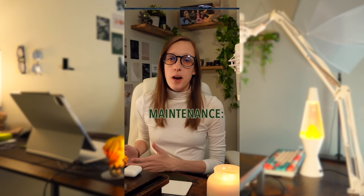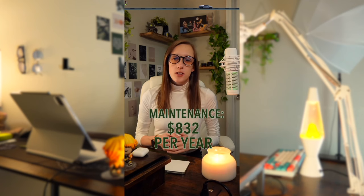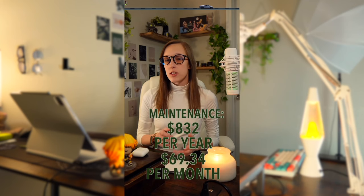There is limited information on the long-term costs of the Cybertruck, but the average maintenance cost for Tesla models is about $832 a year or about $69.34 a month. Based on the specs of the Cyber Beast, I'm going to assume some things will be more costly to maintain, but that many things won't necessarily need replacing or repairing in most situations — so I'll use the average maintenance costs across Tesla models.